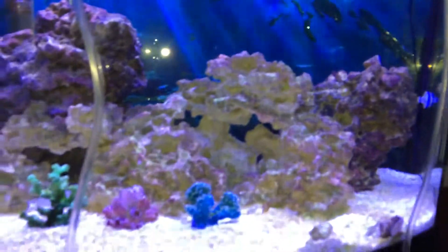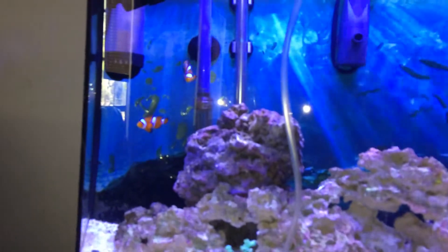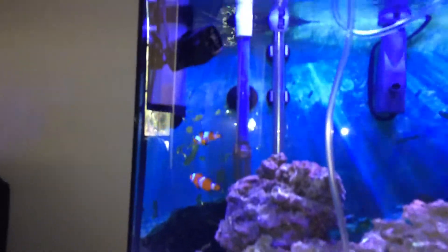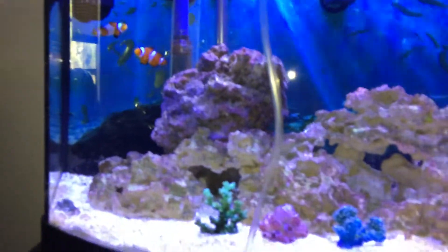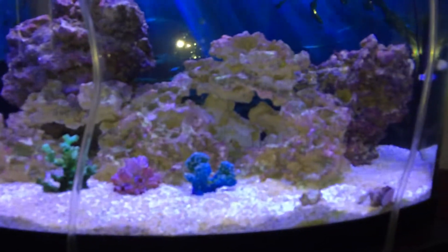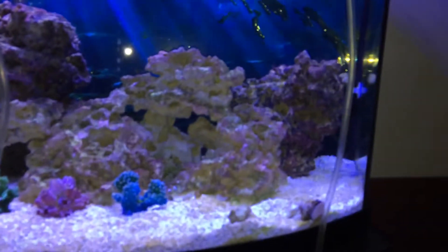Anyways, this tank is fully cycled. I have a protein skimmer up there as you can see. I'll add some more commentary here after a while once I get these fish in the tank and we'll see how they're doing.